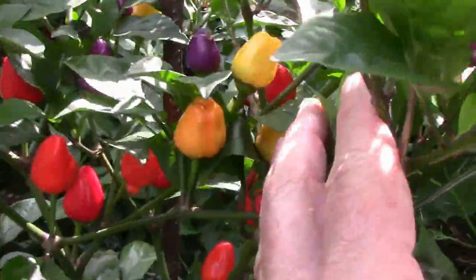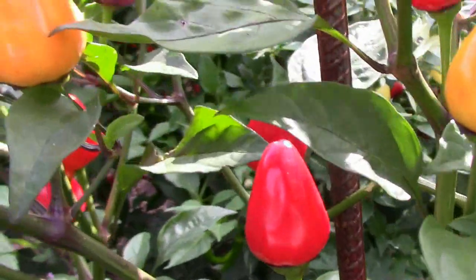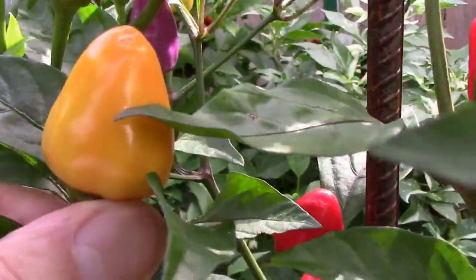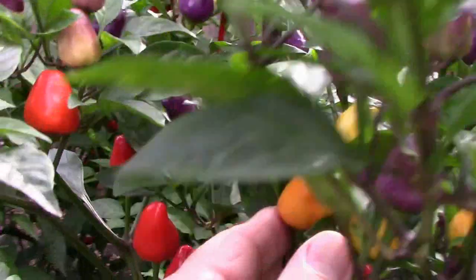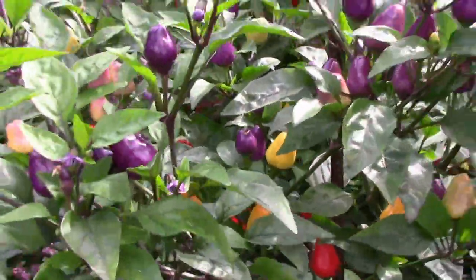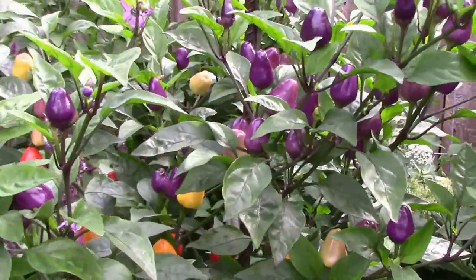If you've never grown it, it's an attractive pepper. They kind of look like little old-fashioned Christmas tree lights like we used to have when I was a kid. They work real well as an ornamental, and like most ornamentals they are edible.